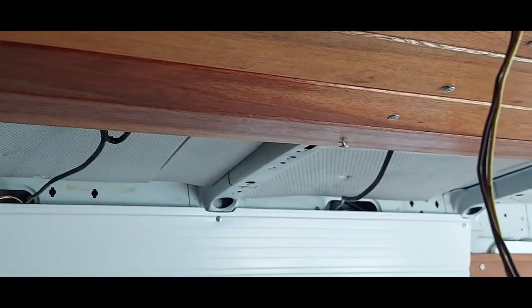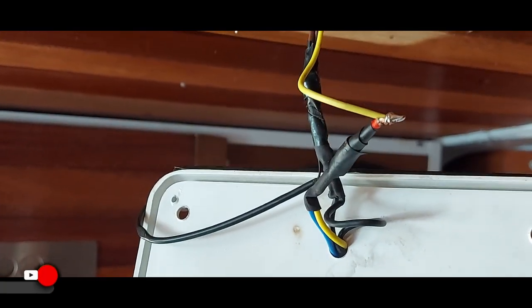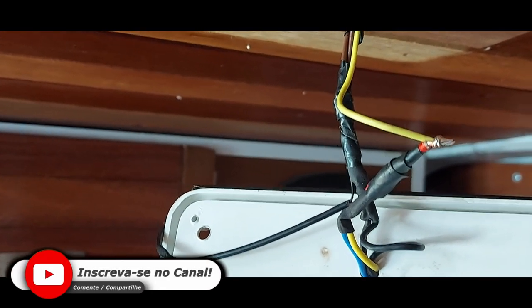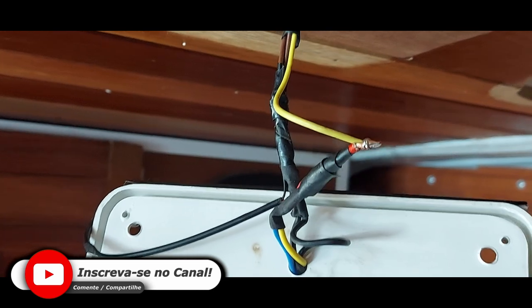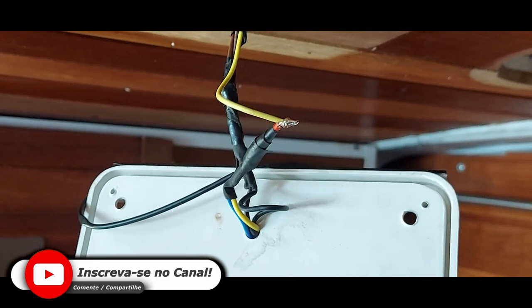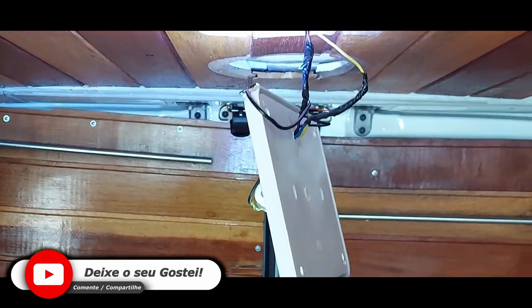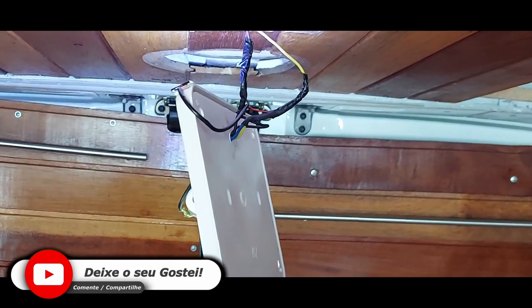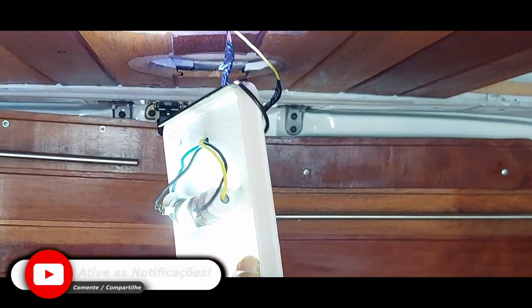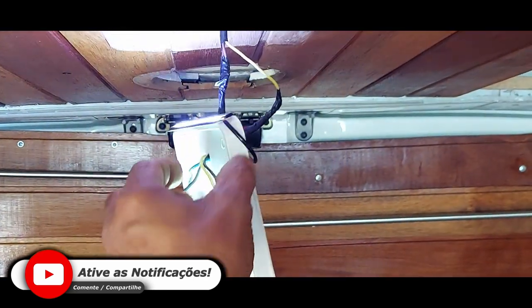Ok guys? One more step I want to finish today, and then work at the back where you can see. This one here is already soldered and isolated; the other is soldered but not yet isolated — now I'm going to isolate it and place the luminary. One luminary is already working — I'll turn here slowly. Look there — the LED lamp is also working!